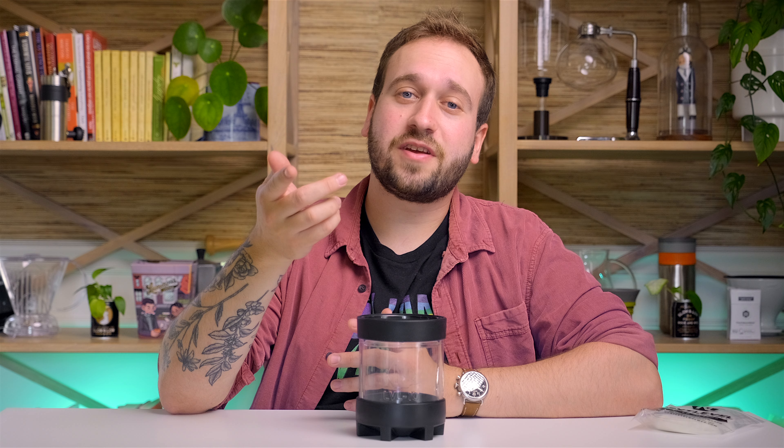So those are my favorite recipes with the Next Level Brewer. If you have any additional ones, let us know in the comments down below — I'd love to hear them and try them out. If you try out any of these recipes, be sure to let us know what you think. Thank you so much for watching, and until next time, happy brewing.